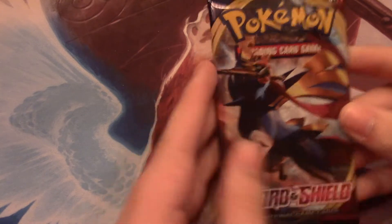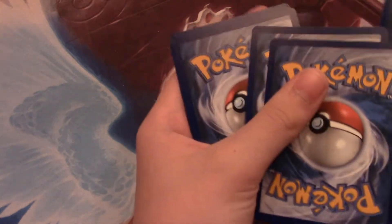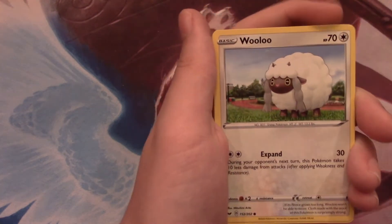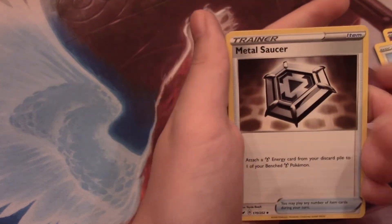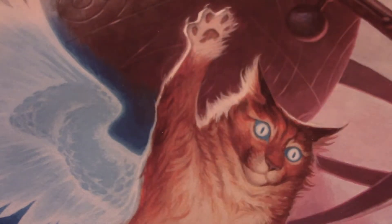Our third pack has a Zacian on it. I only remember that barely because I spent more time on Sword than I did on Shield. We have a Hoothoot, Scorbunny, Pikachu, Sinistee, Wooloo, Fighting Energy, Hitmonlee, Salazzle. I think we did it right. Metal Saucer. A Reverse Rare Corviknight - that looks cool - and a Rare Corviknight. So a double Corviknight pack! I miss that, having a normal card and a foil back-to-back.